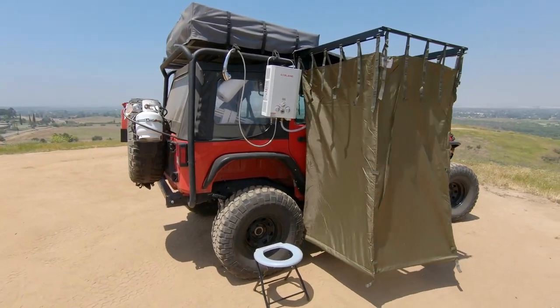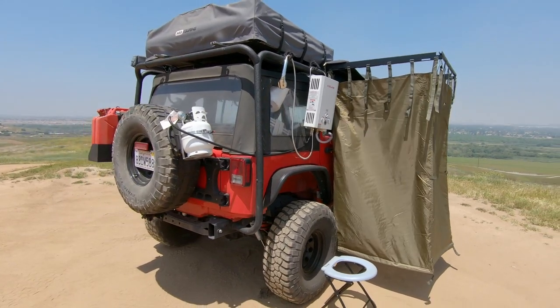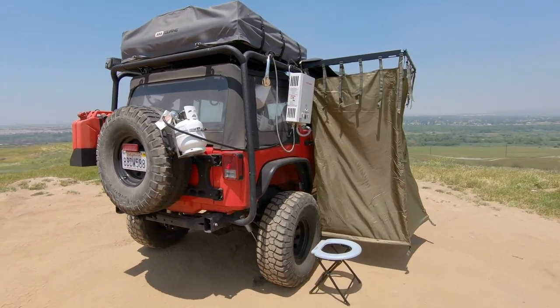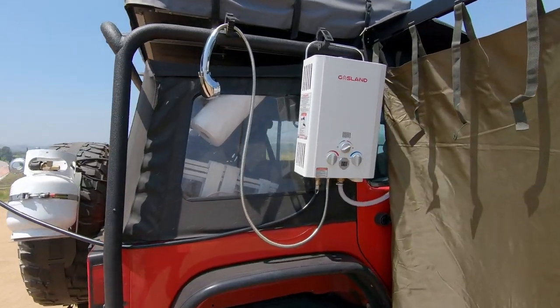Hey guys, today we're going to take a look at what I call my Ultimate Overland Shower System. I know we all love being out on the trail for as long as possible, but we all look forward to that first hot shower when we get back home. Today I'm going to show you how I take a steaming hot shower with me everywhere I go.